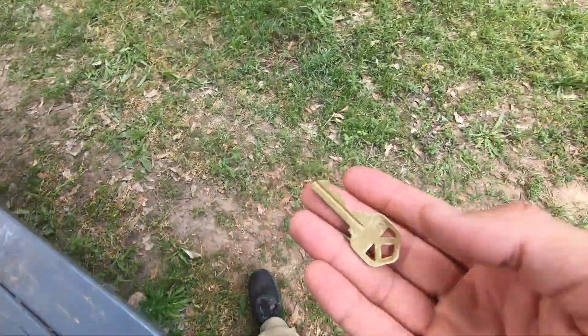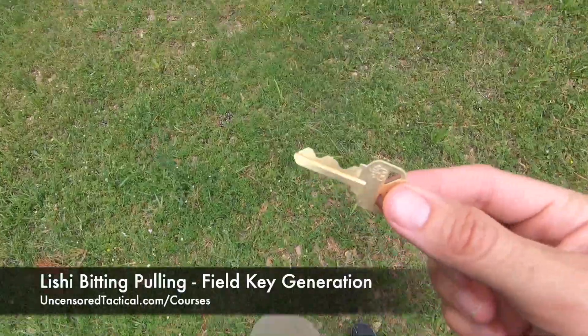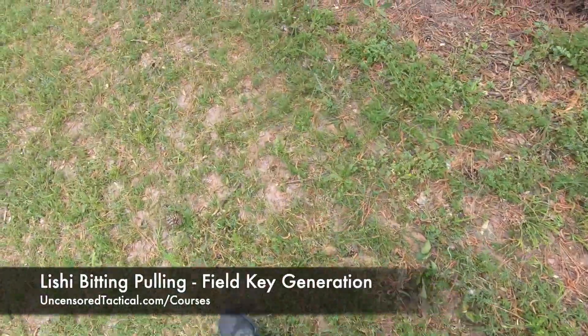Thanks so much for checking us out. Our next advanced course this year in August 2022 is going to be on covert key generation in the field. You can sign up at UncensoredTactical.com/courses — we would love to see you. Thanks so much for checking out our content.